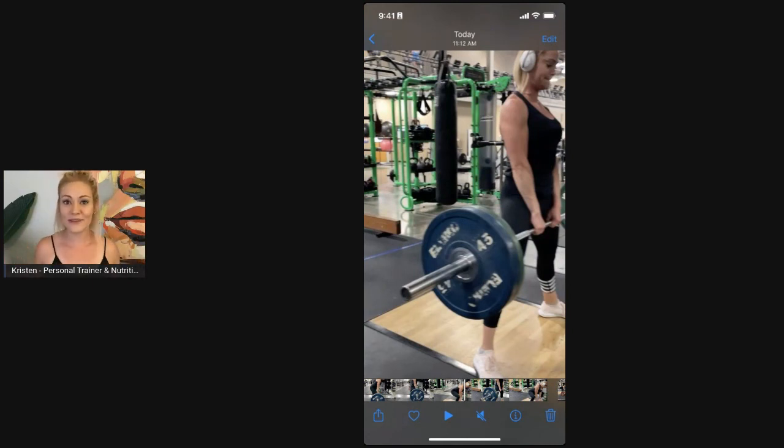The other thing I would love to hear: what's your favorite deadlift? Do you like to do dumbbell, barbell, traditional, snatch grip, sumo, RDL — Romanian deadlift? What do you like to do? I'd love to hear it.